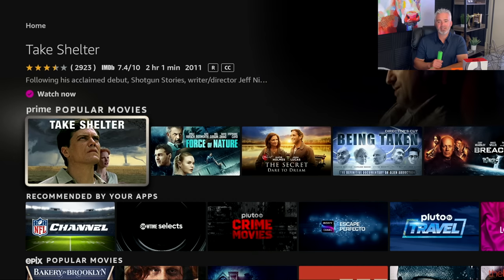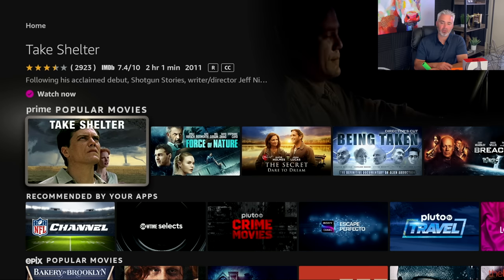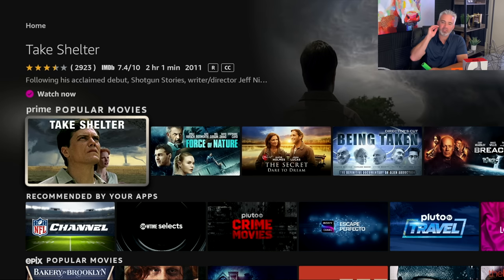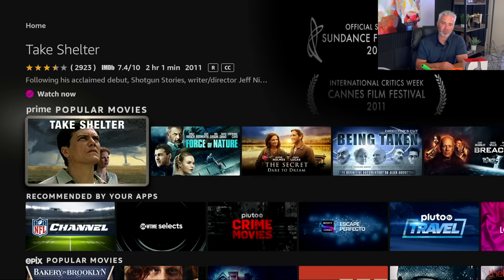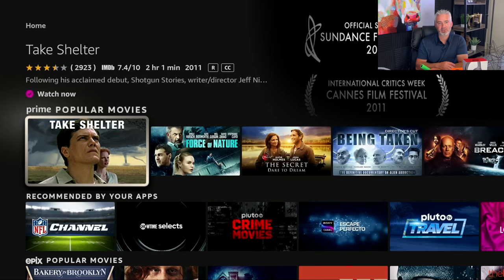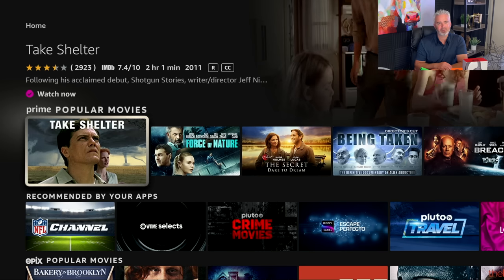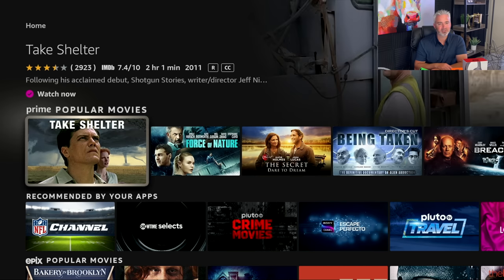What I use it for mostly is adding a bunch of stuff to my watch list. I'll go through, pick out all the movies that sound interesting, and add them to my watch list. That way they're right there easy to get — I don't have to search for them next time. This is called Text Banner. It's a great hidden feature of the Amazon Fire Stick, which leads me to my fifth and final hidden feature.